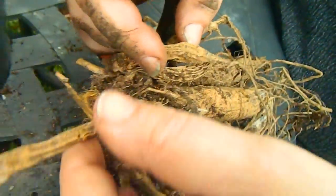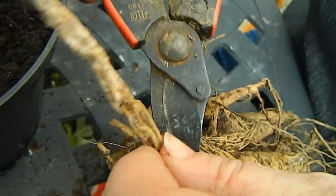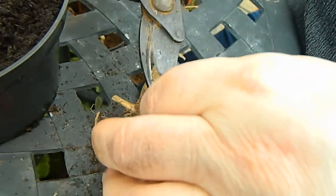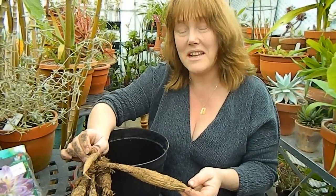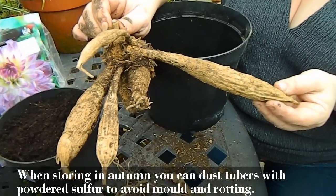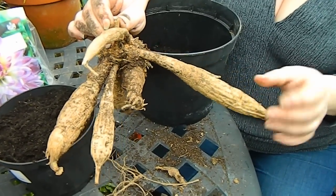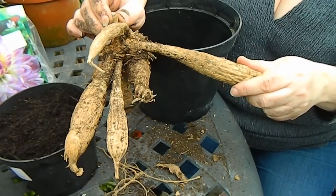Here we have some very shriveled pseudobulbs and I think there's a touch of mould on that as well, so I'm just going to take this out. If you have very small pseudobulbs, you can cut them off. At this stage the tuber is nicely tidied up and it's ready to be potted. But what you might also sometimes find when you go to pot up your dahlia tubers in spring is that the pseudobulbs have completely shriveled, and I'll show you what to do in that case.